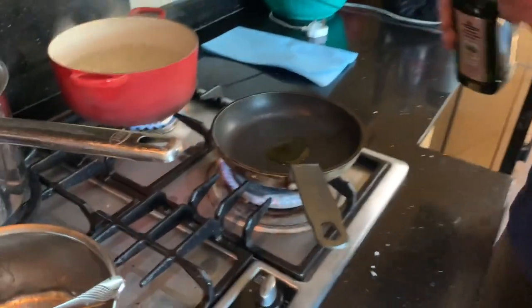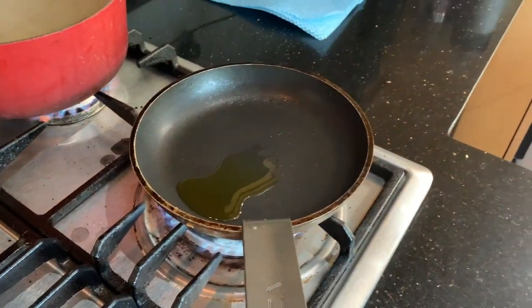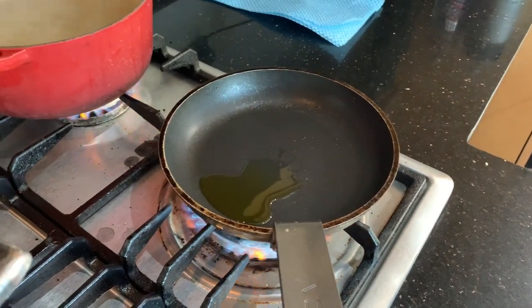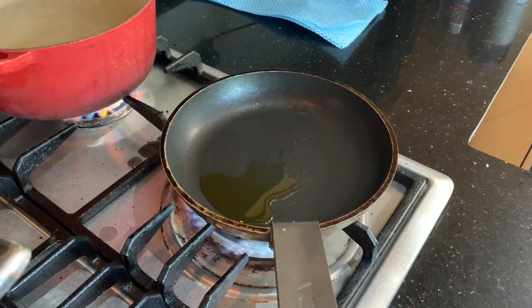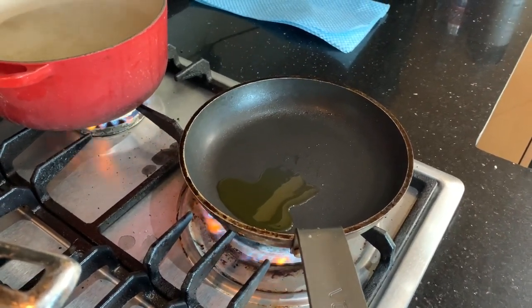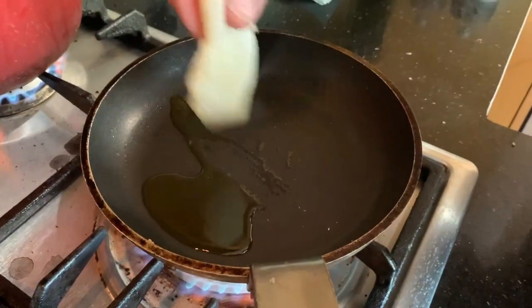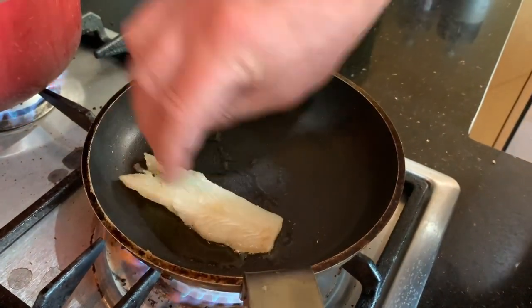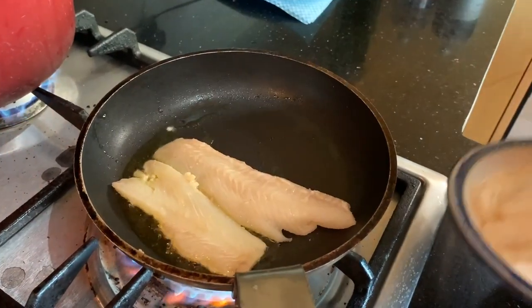A little bit of olive oil into the pan. When you're cooking fish it's important that we don't have the pan too hot — not like meat, where we're looking for it to be very, very hot. I've just seasoned the fish on both sides and then I just put the fish in away from myself so if there are any splashes, they go away from me.